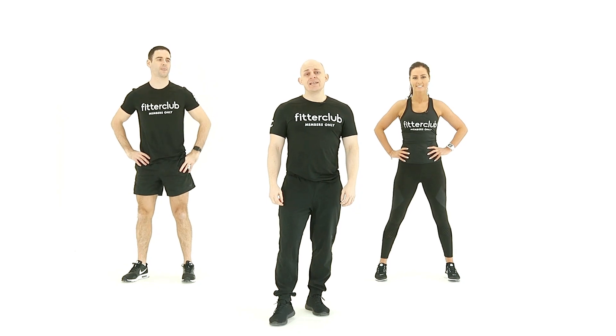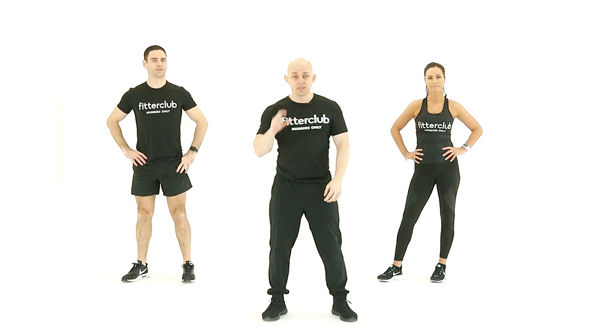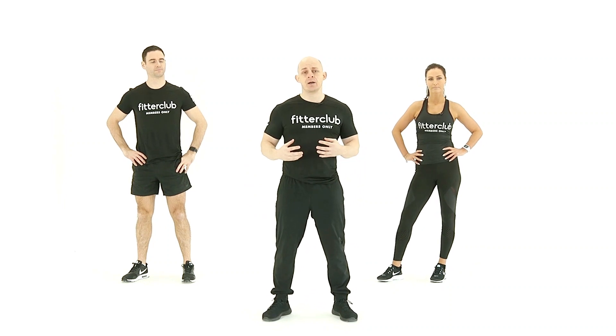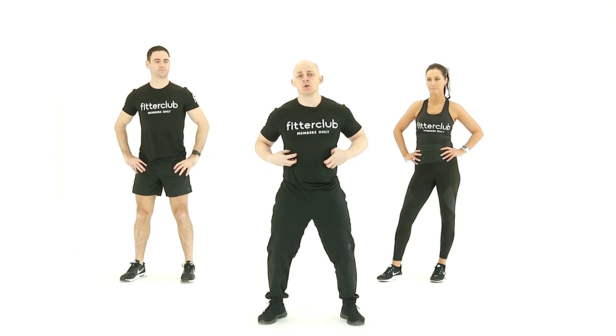Our next warm-up mobility exercise is a cross-body rotational chop. A few key points to this one — we break up the move. You're going to be facing forward, cushion at the knees, engage the core.